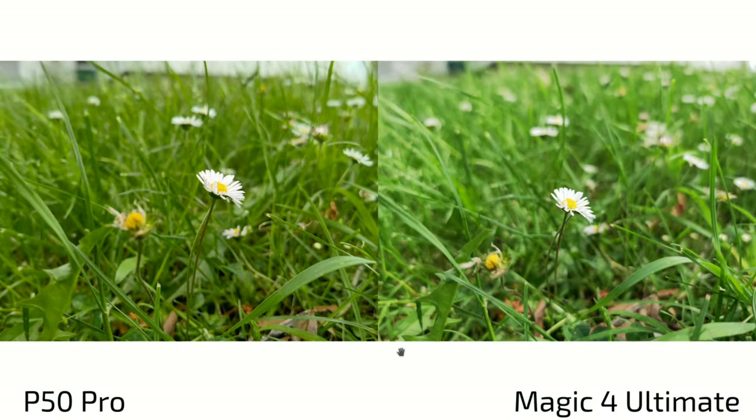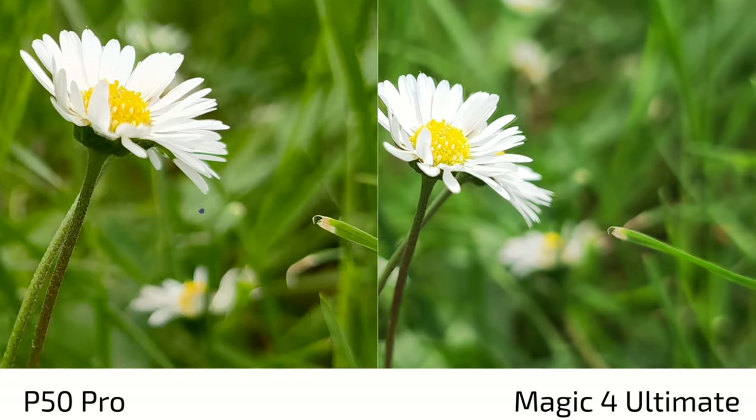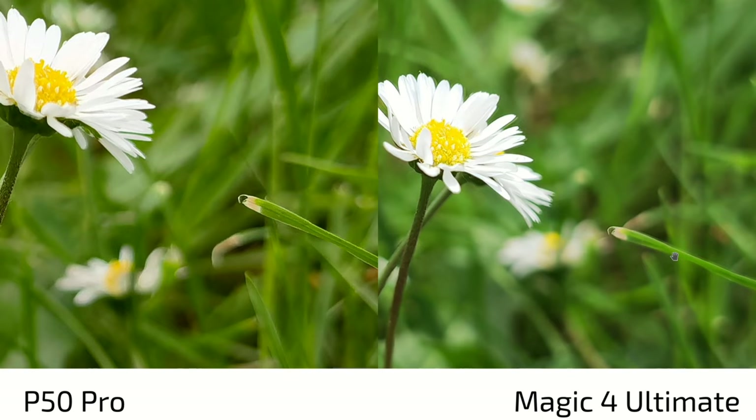Moving to photo comparisons — P50 Pro on the left, Magic 4 Ultimate on the right throughout. With the main lens close-up shot, the P50 Pro shows punchy colors while the Magic 4 Ultimate produces more realistic greens. At 100% crop, center sharpness is good on both, but there's slightly more detail on the Magic 4 Ultimate. The Magic 4 Ultimate also produces a more pleasant background blur, less busy and more naturally blurred, due to its larger aperture and larger sensor size.